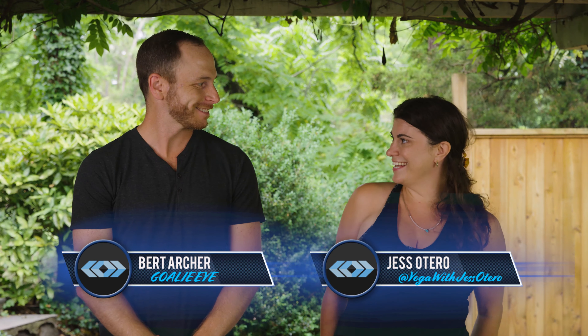I'm here today with the lovely Jess Oterra. Jessi, how are you feeling? Very good, thanks for having me. Thanks for being here. I hear you're a yoga instructor — what do you love about yoga?